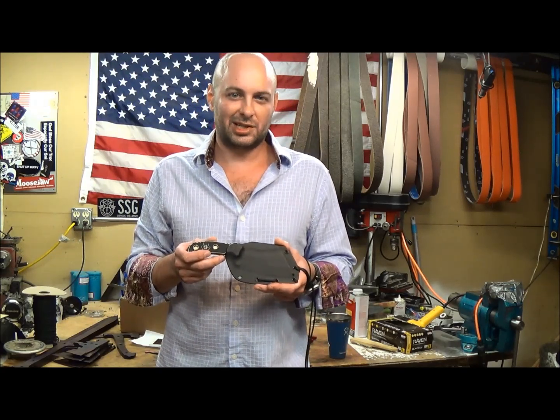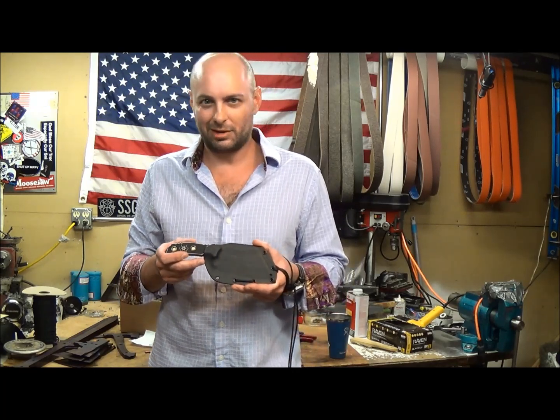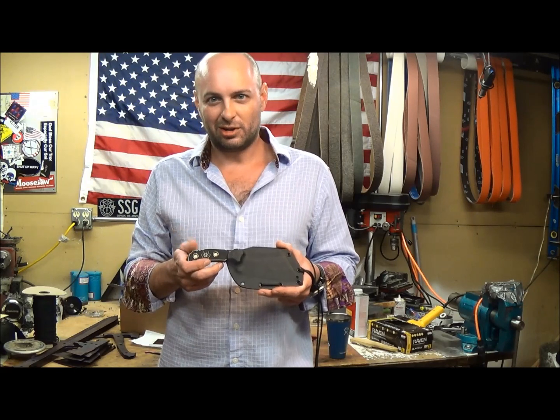They have these on their blade section. This is the third knife that I've done for the good folks over there at ERA3. This is the M41 Cleaver.